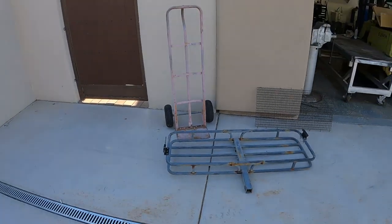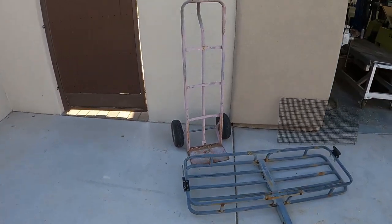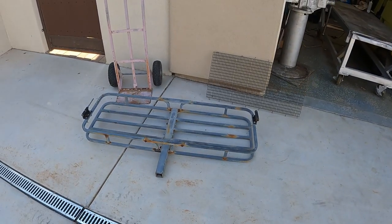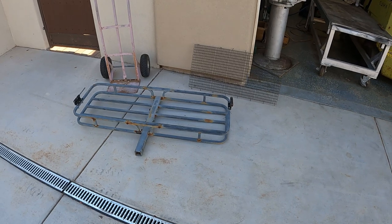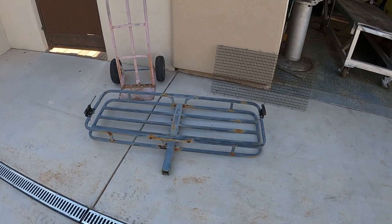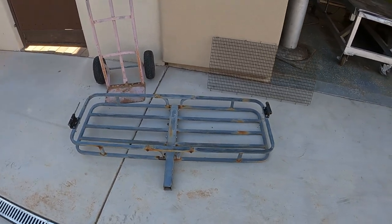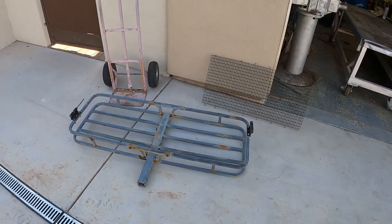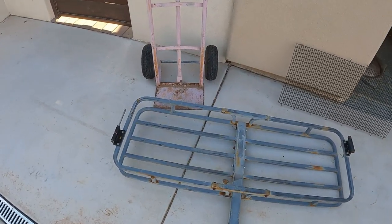And today I have an idea — an idea that I've had in mind for a little bit. You've probably seen it in the title, but I have gathered some items and I'm going to be putting them all together to make a redneck trailer, a shenanigan hauler, or whatever you want to call it.